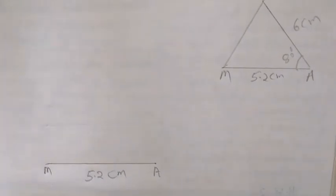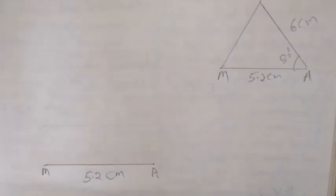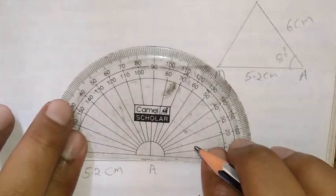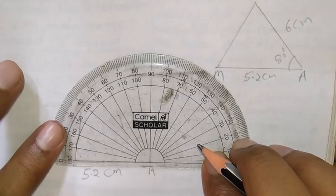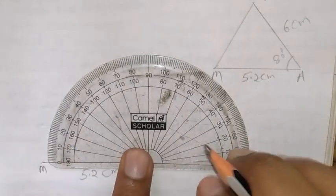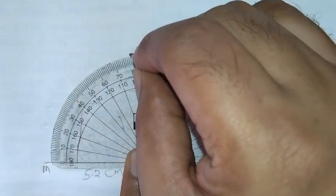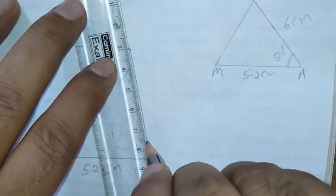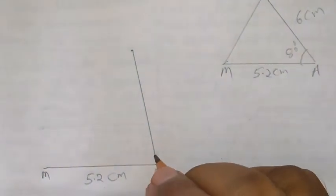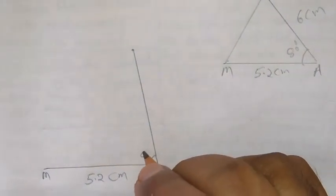Now next part, make the angle A that is 80 degrees. So keep your protractor like this and draw the 80 degrees. From here we have to count 0, 10, 20 like this and this is about 80 degrees. Take the scale and join this point. Now this is 80 degrees.